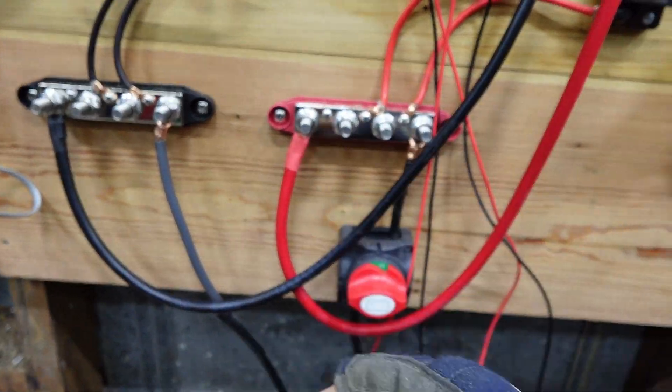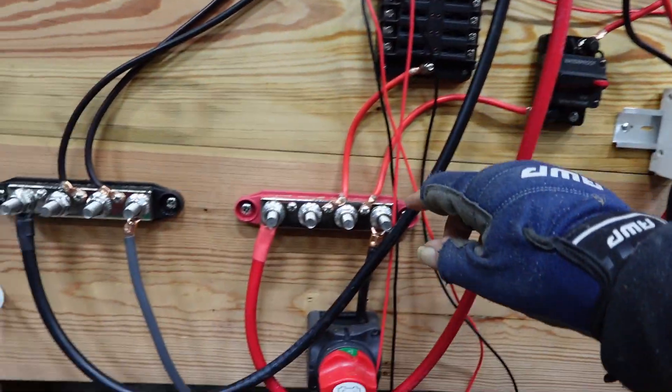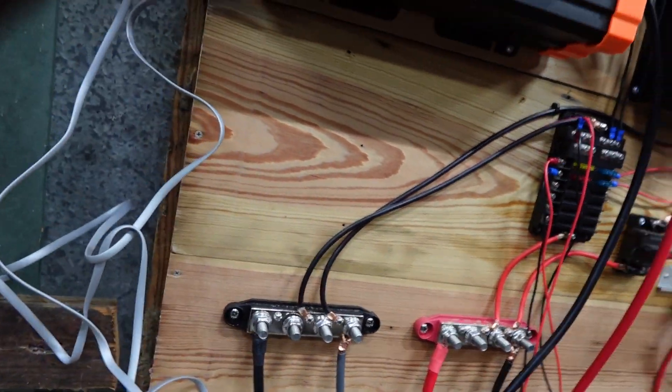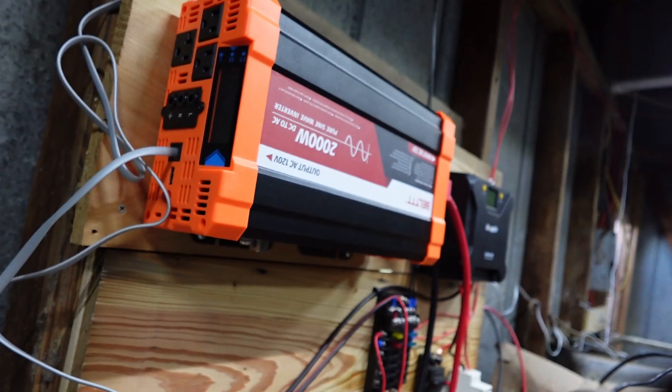So I already got it hooked up here. I don't have my covers put on yet, but there's a positive and then I got my negative already hooked up. But as you can tell, it's not on.